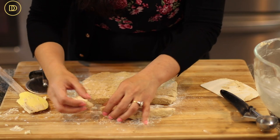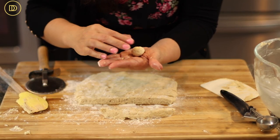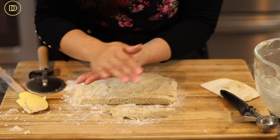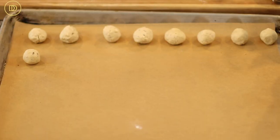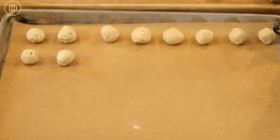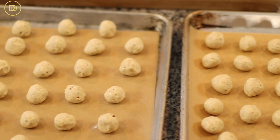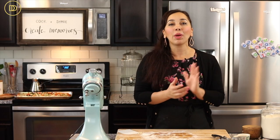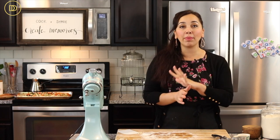Keep going until all the balls are formed, and try to keep them uniform in size so that when you sandwich them together later they'll match perfectly. If you're making little bite-sized cookies you'll have two trays full of hazelnut cookie balls. At this point, put them in the freezer for about 15 to 20 minutes so they can set, then preheat the oven to 325 degrees Fahrenheit.